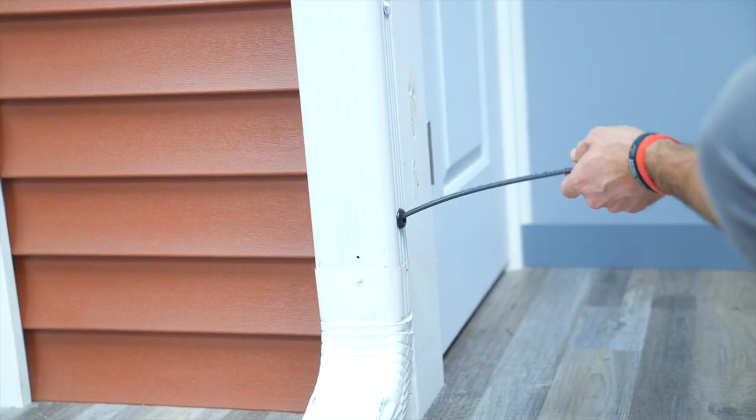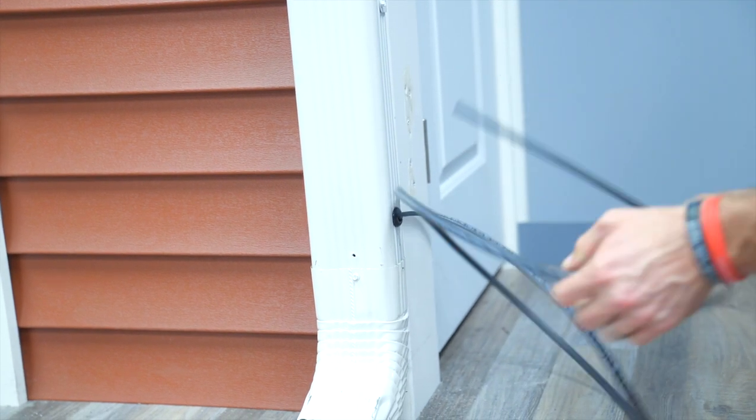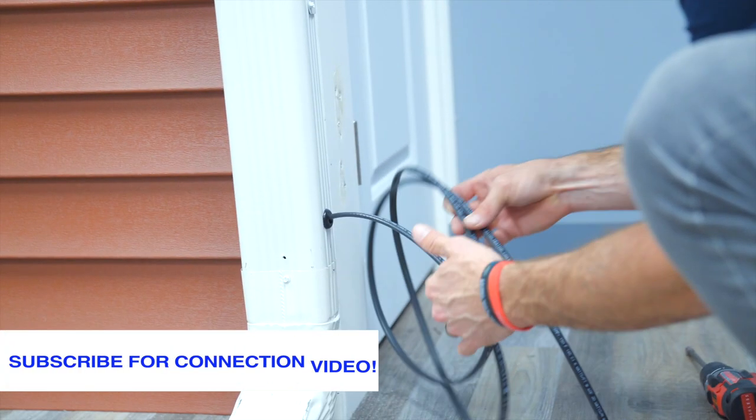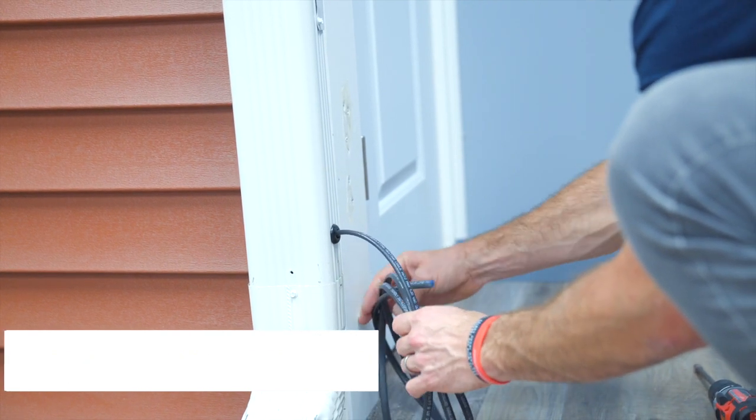Wrap up your cable so it is not a tripping hazard. Now you are ready to install your plug with the GFI to the end of your cable so it can be plugged into the electric source.